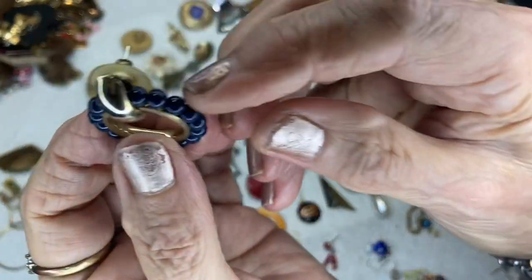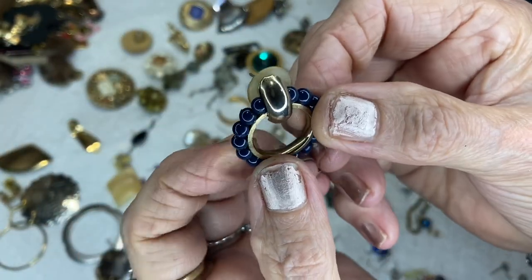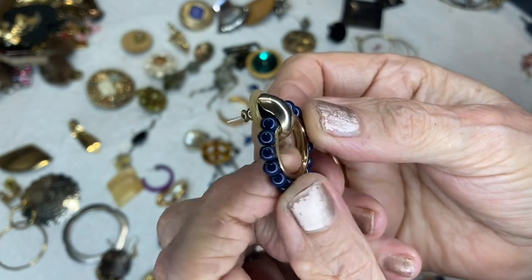This one has got to be from the roller skating days. It has little acrylic beads on it but they're not movable — post and bullet back.